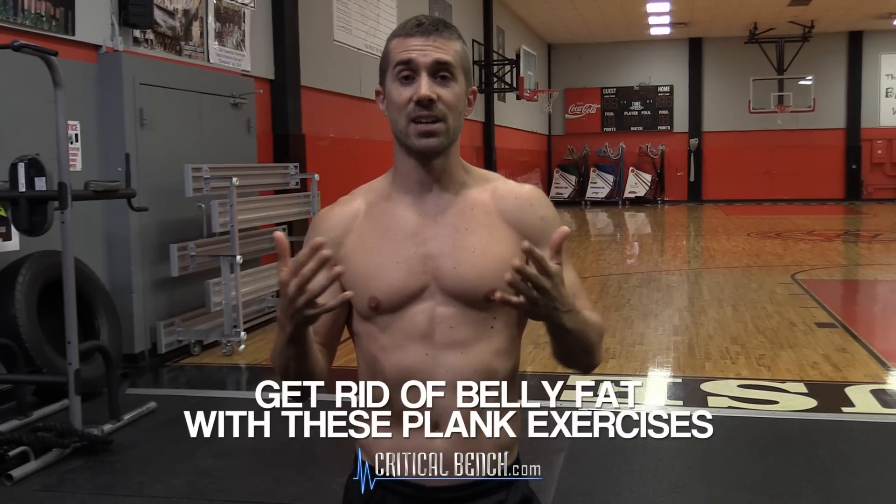What's going on everybody, Coach Brian Kopacki here, criticalbench.com. Are you sick of having belly fat and can't do a lot of core exercises? But you can do planks. Planks are the greatest thing if you have too much body fat.